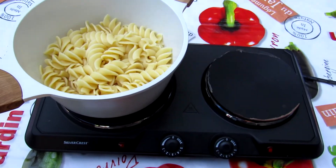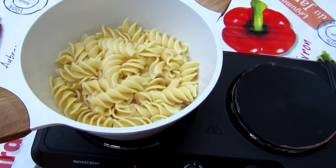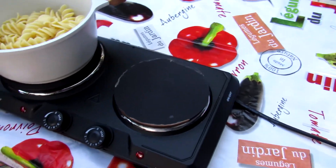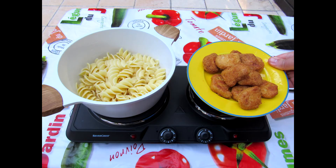I add 20 grams of butter here. And everything is good. Everything is ready — a little water. Yes.